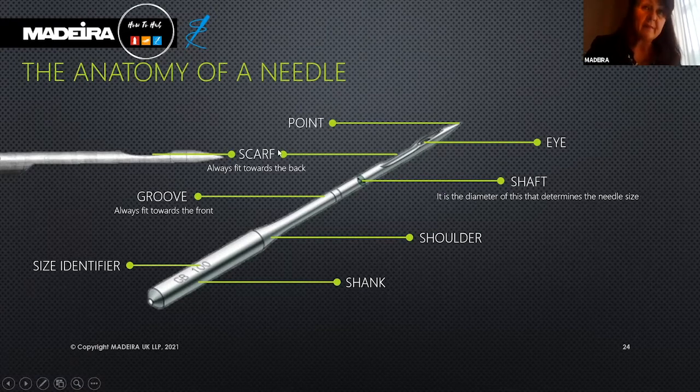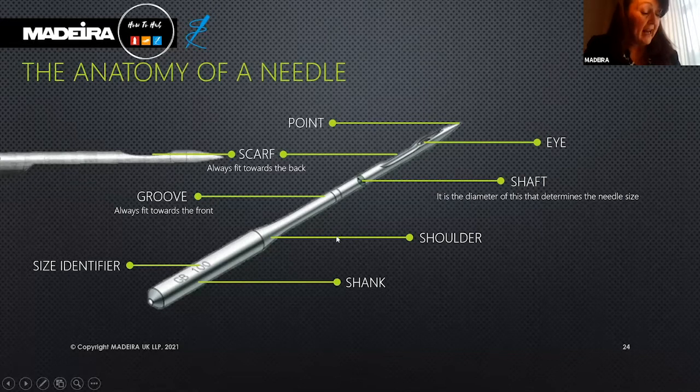The scarf is the indentation above the eye that allows the bobbin hook to smoothly grab the thread under the needle plate to create a stitch. The shape and size of the scarf vary by needle type.